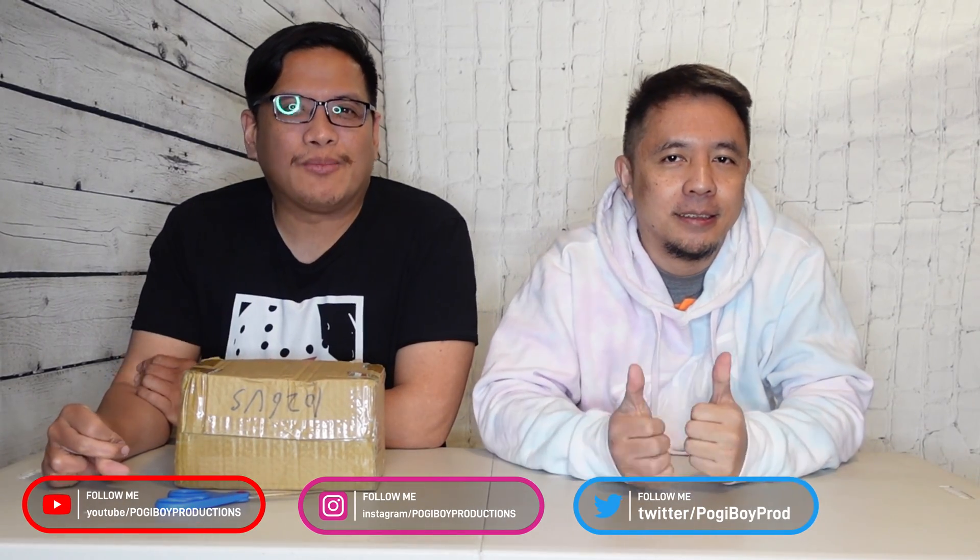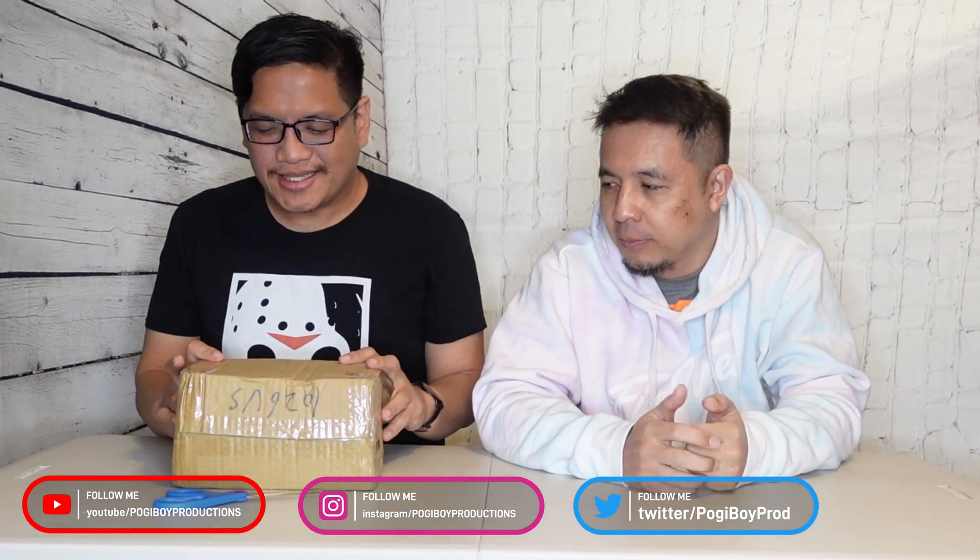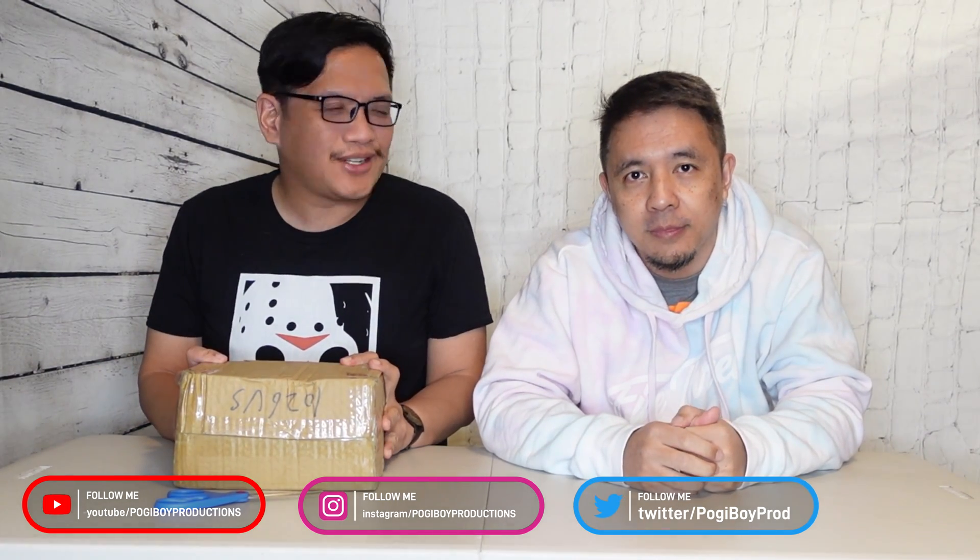What's up YouTube? I'm Vern. I'm Hanner. Welcome to another edition of Poggy Boy Productions channel. We have another unboxing today. This one's a smaller box. Hanner has an idea of what it is, so keep watching and see what's inside.